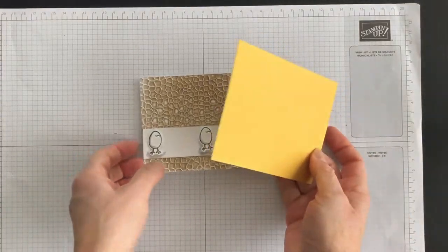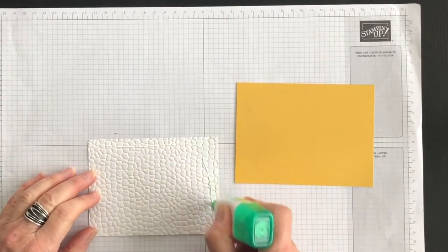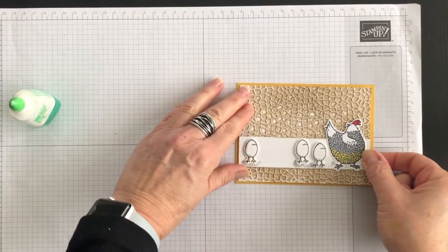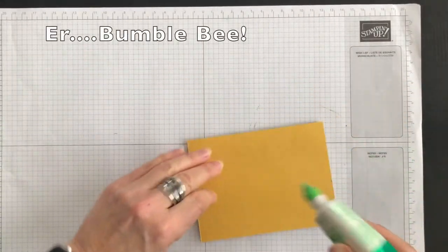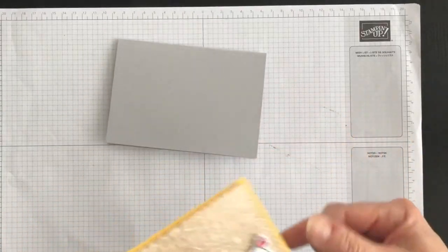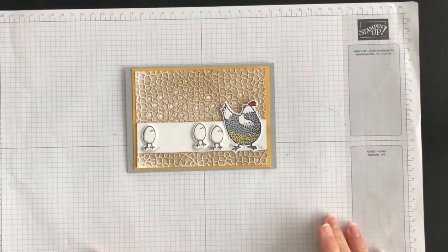Now I'm going to turn this over and use some more multipurpose liquid glue to add this layer to the front of my card. First I'll attach it to the Bumblebee layer, and then let me bring in my Smoky Slate base. Let's try and get it centered. It's coming along quite nicely, don't you think?